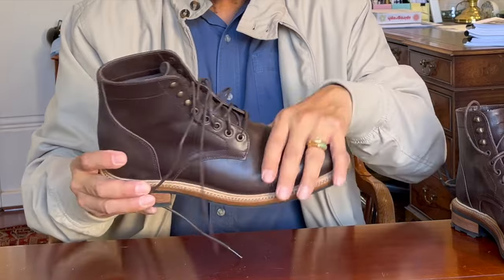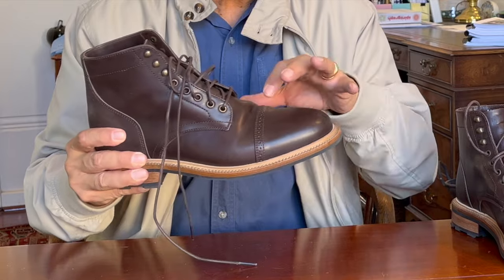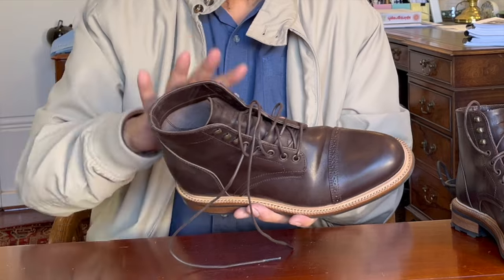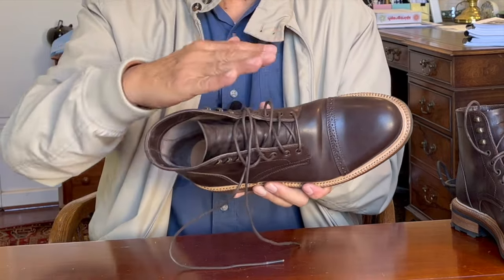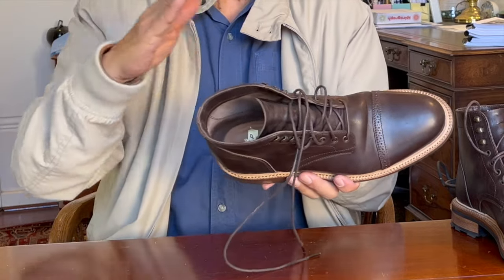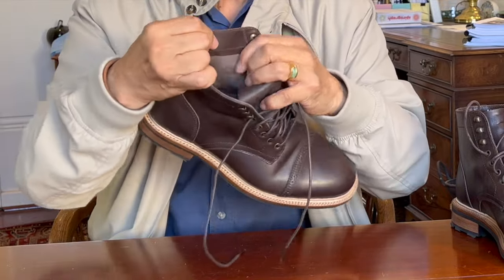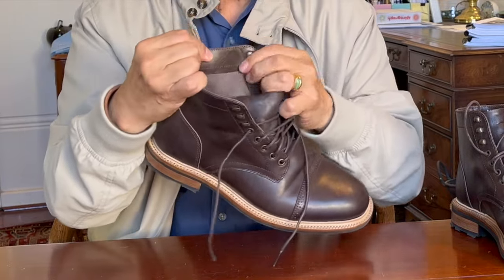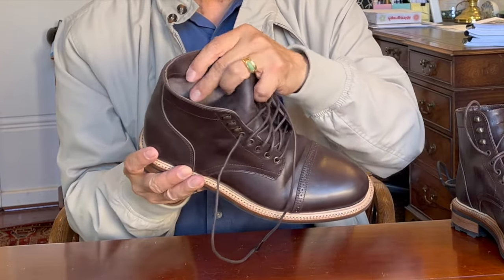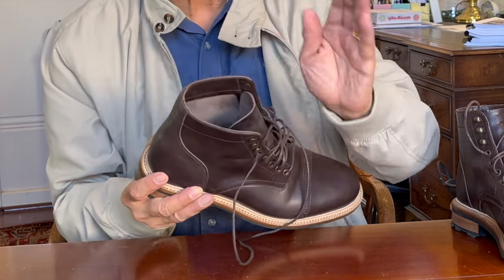The uppers are made from Mariam tannery out of Italy — this is their veg tan horse butt. Horse butt is actually the layer of leather that's on top of shell cordovan, which is a membrane. Shell cordovan is split from the horse butt, and in some cases if you look on the inside of horse butt, you can see bits of shell. In this case, it has a suede rough-out feel to it, so the shell cordovan has been properly split away from it.